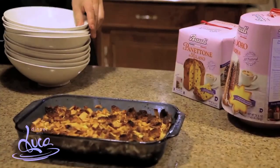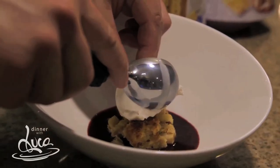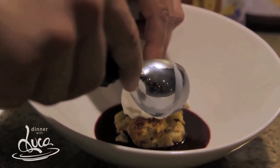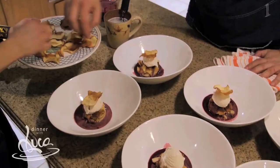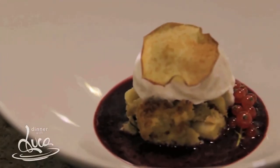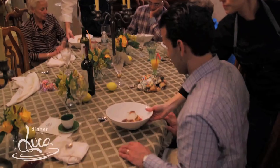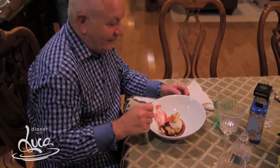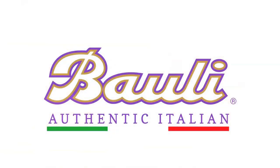After about 45 minutes, your Pandora Bauli apple bread pudding is ready. Let it set at room temperature, then dress it up the way you like. I'll show you the way I like mine — with a little bit of vanilla gelato, finished with the mulled wine sauce.